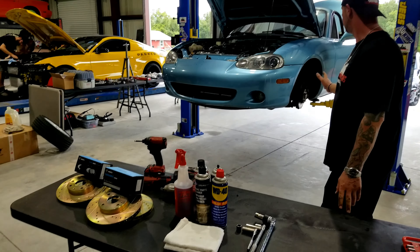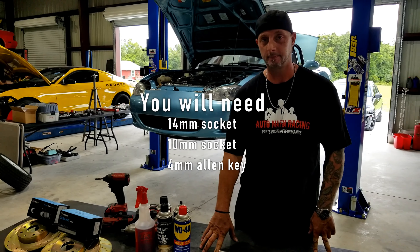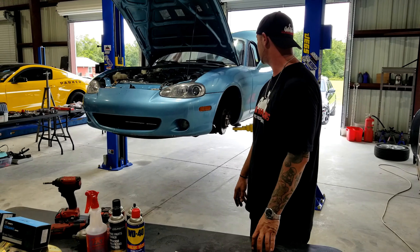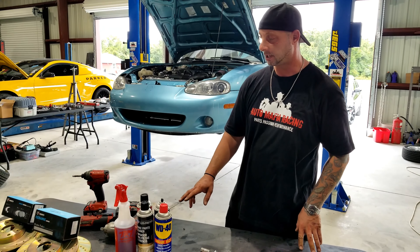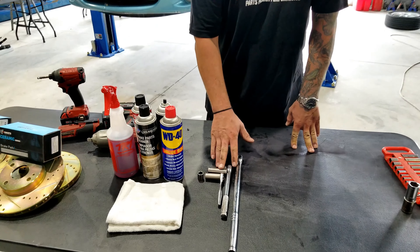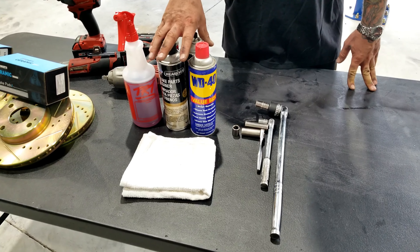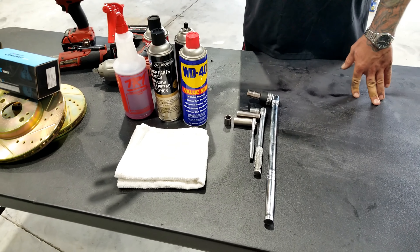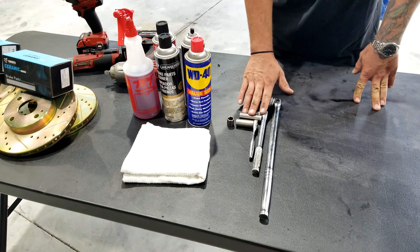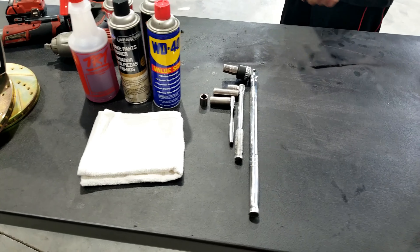Now that we have our wheels off, I checked all the calipers and caliper brackets — everything is 14mm on this car. We are going to be removing the caliper brackets in order to change our rotors over. The best thing to do is spray everything with some WD-40, then try to clean it up with some brake cleaner. I've got some degreaser and shop towels. If you have a hard time, use a breaker bar — there's very little room inside a Miata wheel well.